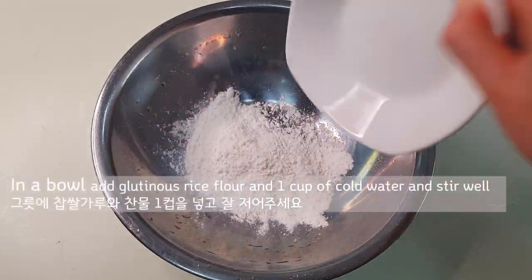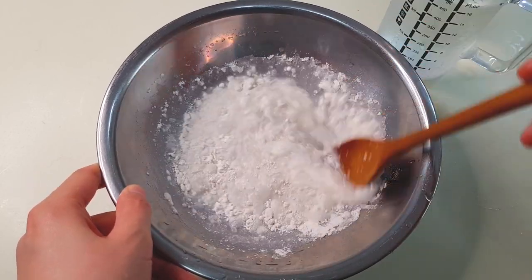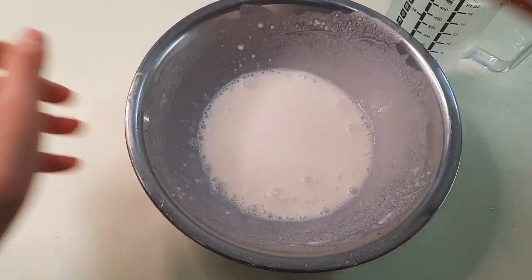Next, in a bowl, add glutinous rice flour and 1 cup of cold water. Stir well. Then the preparation is over.